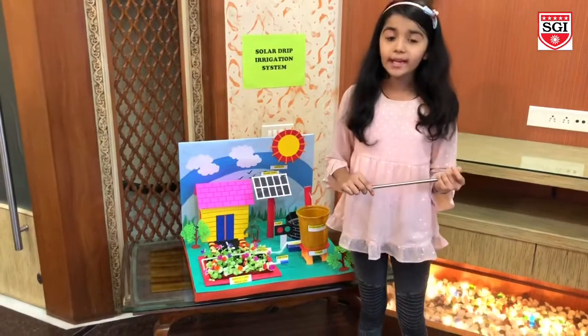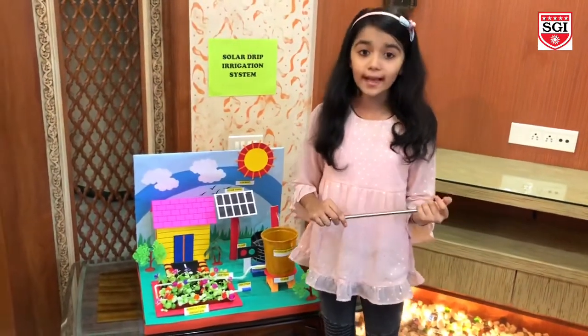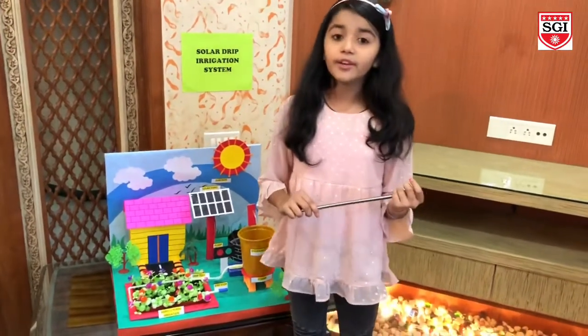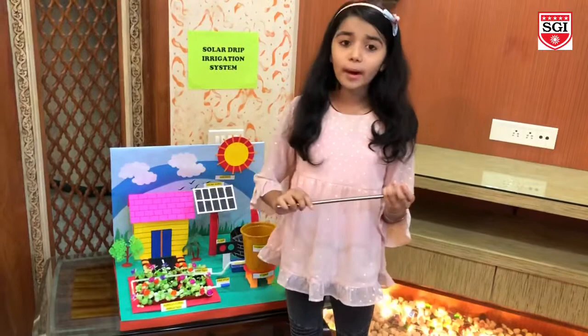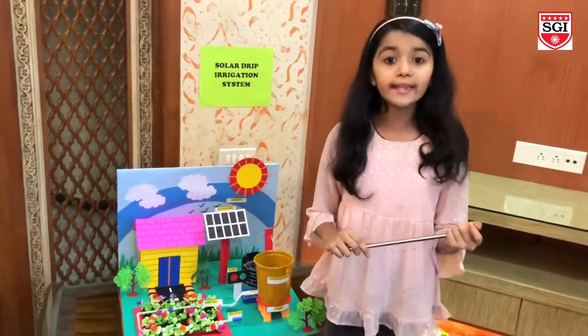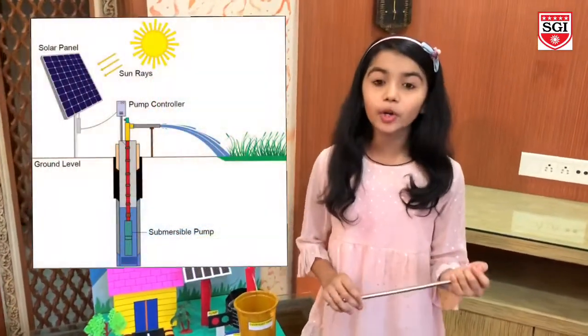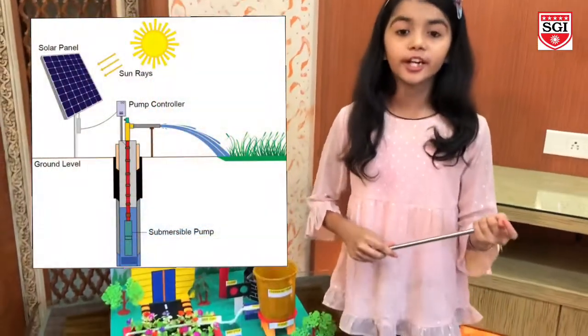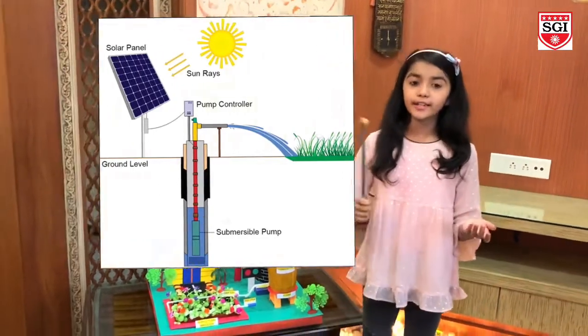The farmers working in the farmland are only dependent on the rains and bore wells for irrigation of the land. Even if the farmland has a water pump, manual operation by the farmers is required to turn the pump on and off when needed. This project is intended to cultivate an automatic irrigation system which controls the pump motor on and off by sensing the moisture content of the soil.